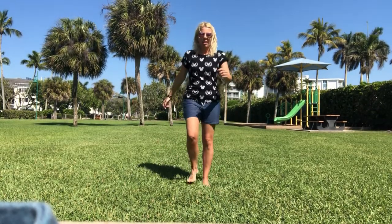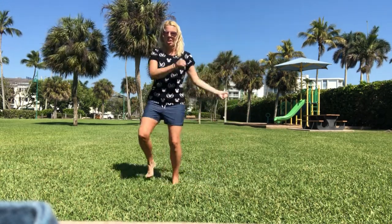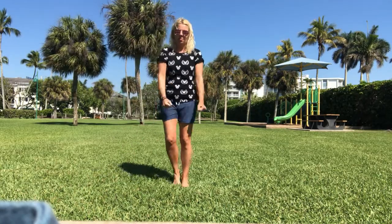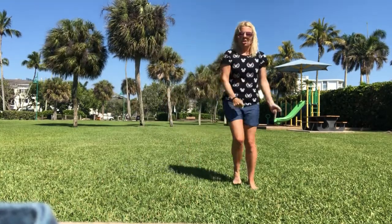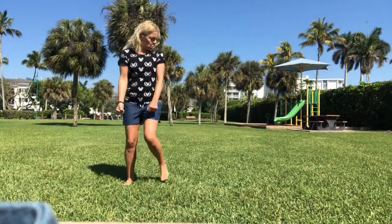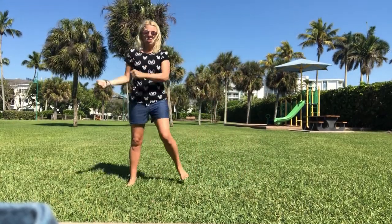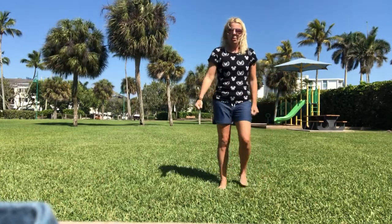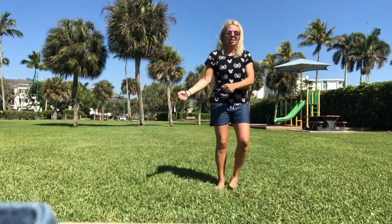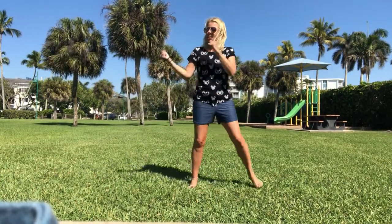We're gonna two-step it again, swirling those hands. Here we go: one, two — other way — one, two, back and forth. Two-step, turning those arms, rolling them in the direction you are going. Stomach's in tight, standing up nice and tall. Breathing as you're moving — don't baby those steps though. Make sure you do a nice big step one way, then the other side to side.